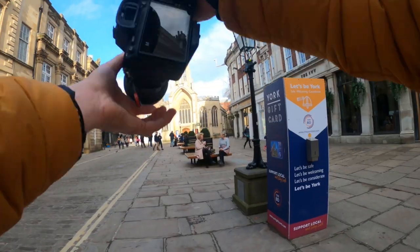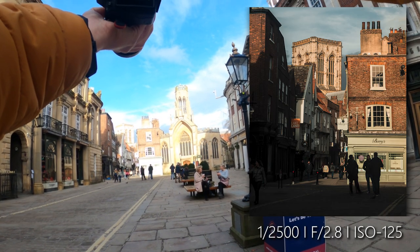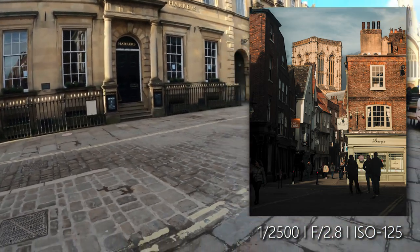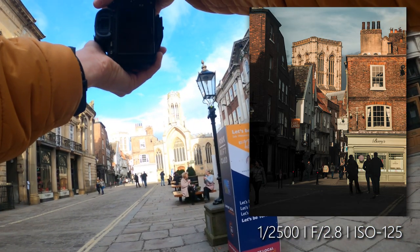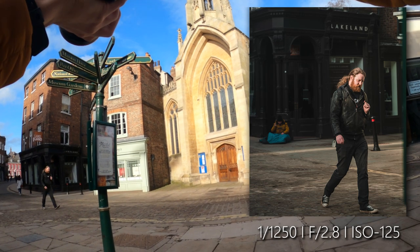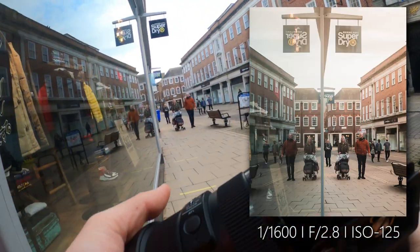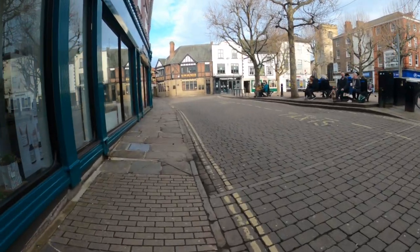I like this shot here — you can see the minsters in the background. It feels like we're not in lockdown, look at this, so busy. And I've created those reflections here with the window — oh, is that a dog holding a mask?